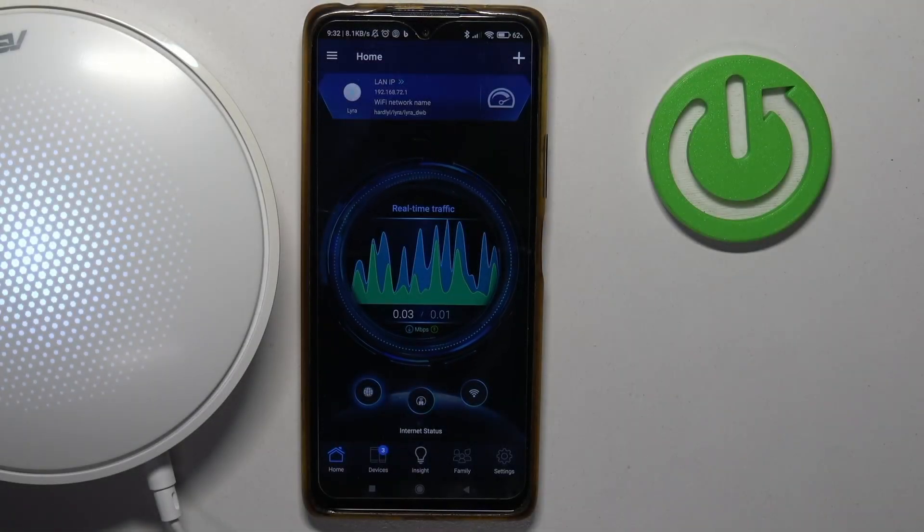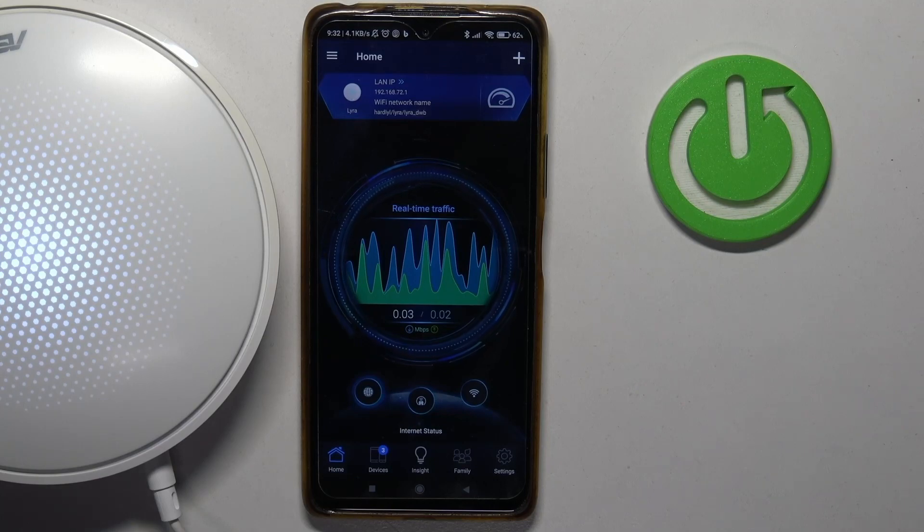Hello! In this video I want to show you how to remotely reboot ASUS Lyra Mesh or its nodes.